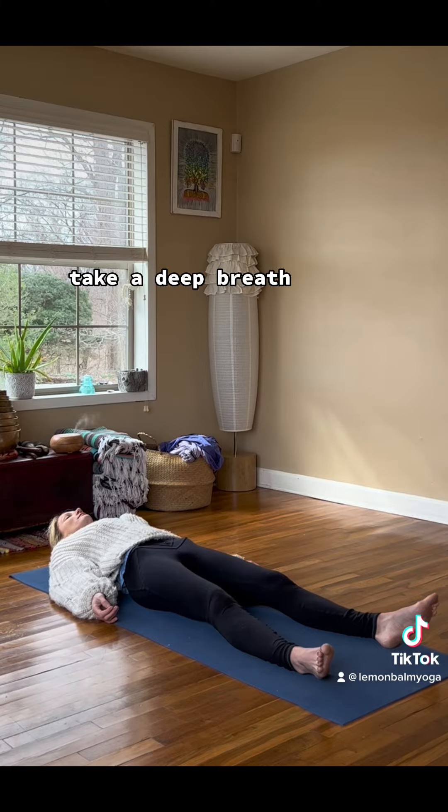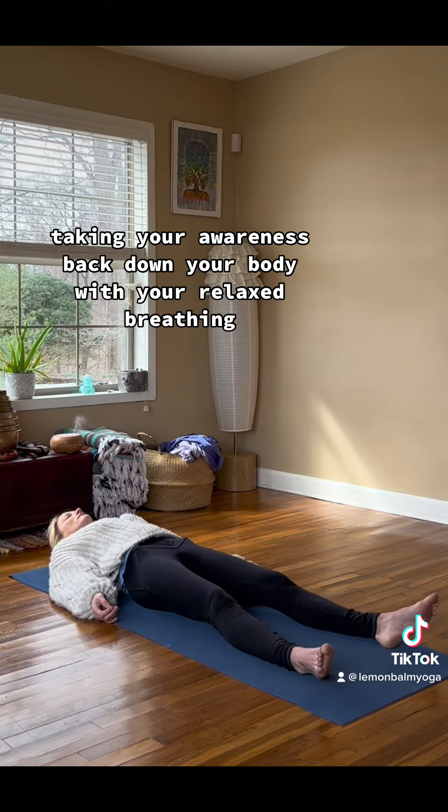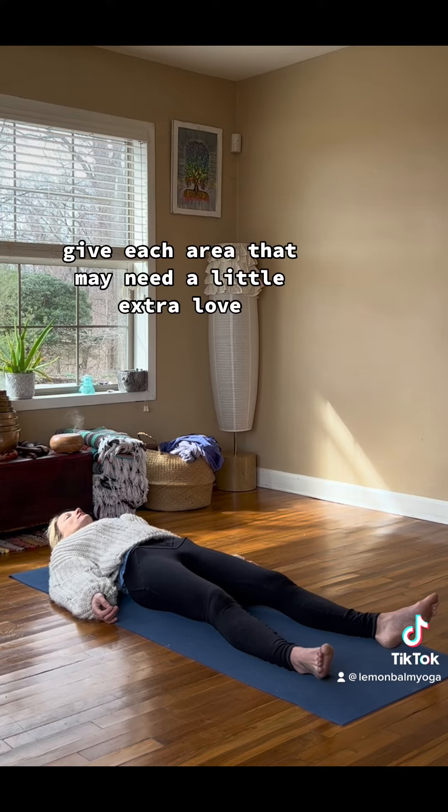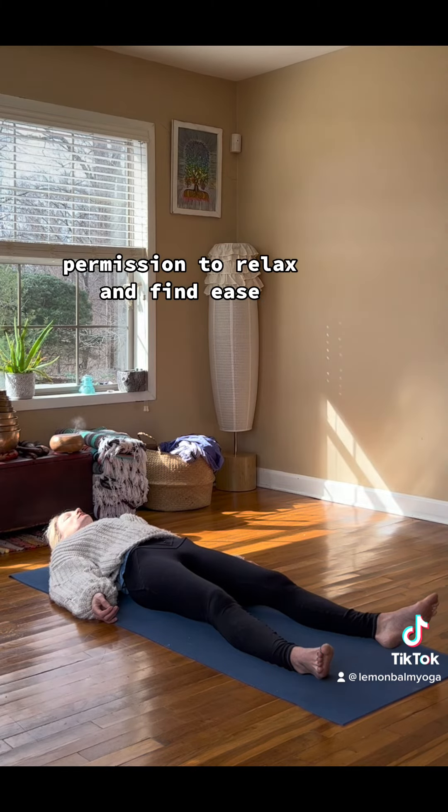Take a deep breath. And reverse the body scan, taking your awareness back down your body with your relaxed breathing. Give each area that may need a little extra love permission to relax and find ease.